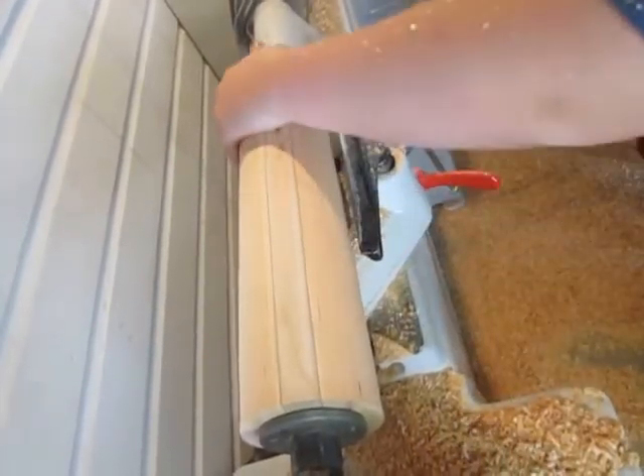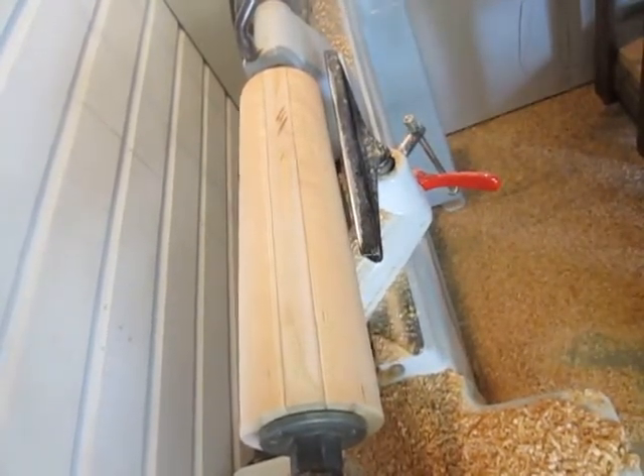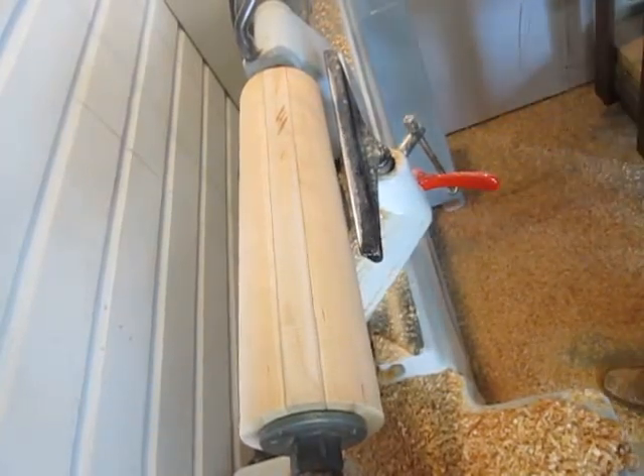I'm just going to go ahead and start turning down my design here, and I'm going to switch over to a little bit smaller of a roughing gouge. Alright, let's go ahead and finish.